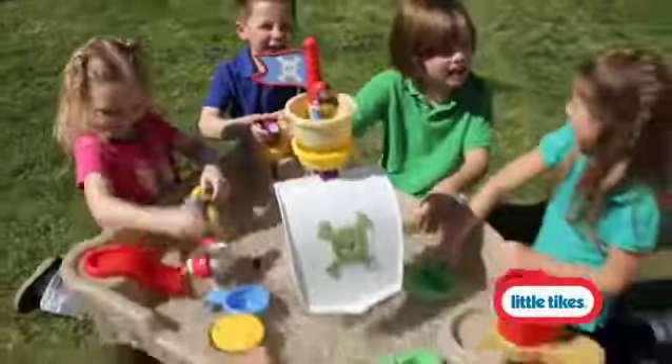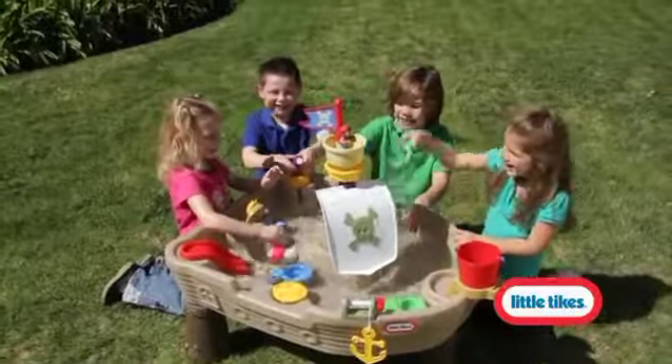Ahoy, matey! Is your child ready to splash into high seas adventure with the Anchors Away pirate ship?